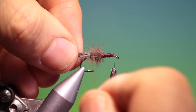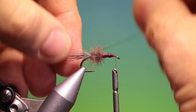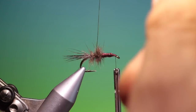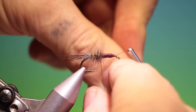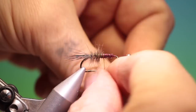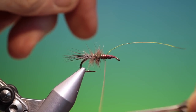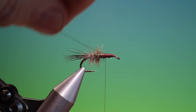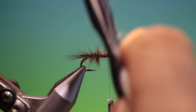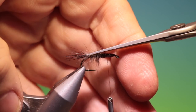We take our wire and wind it up the body, tie that off, and remove it. Then with scissors we want to just trim this down.